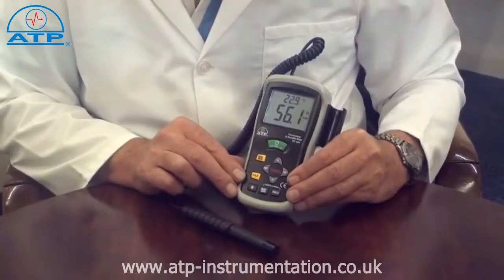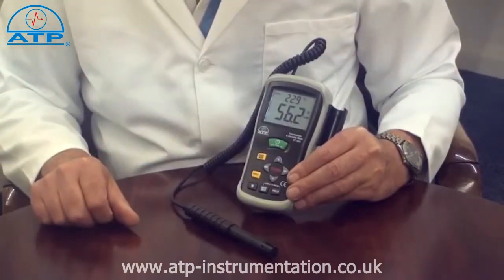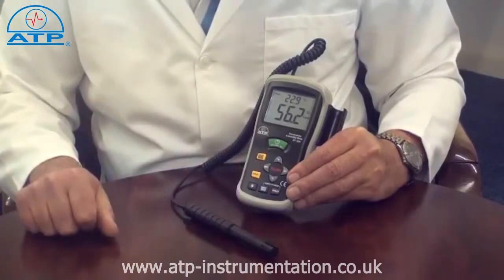There is a data hold function. By selecting this, the current reading will be frozen on the display even if the measured values change.